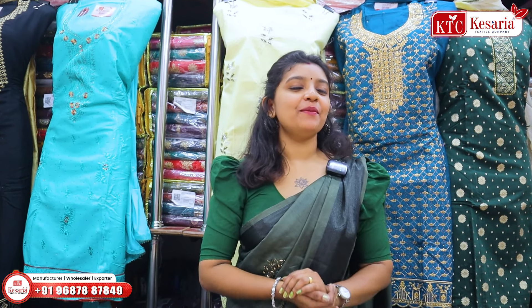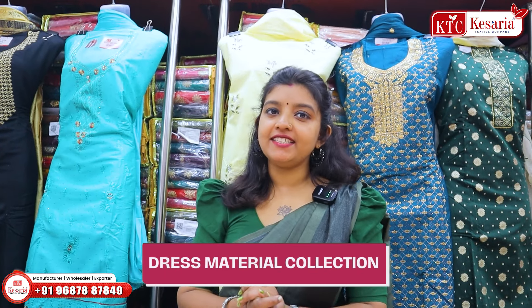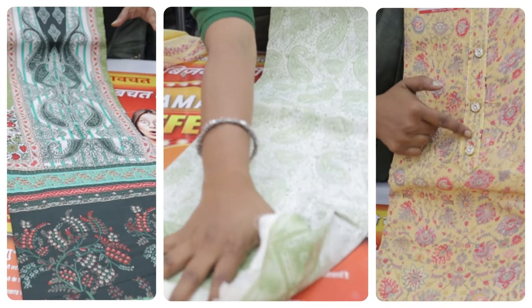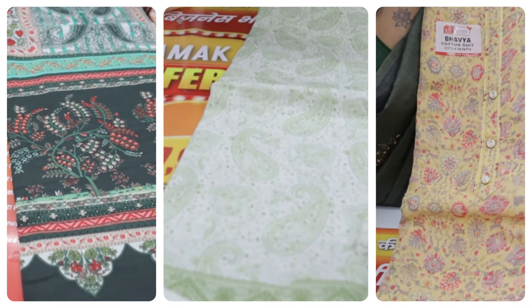Hello, welcome to Keshireate XS Company. Welcome to this video. I am going to show you a new material section. You can show you a special variety of sections. Today is the summer season. We are going to show you a special collection.